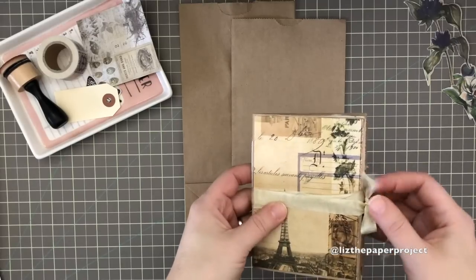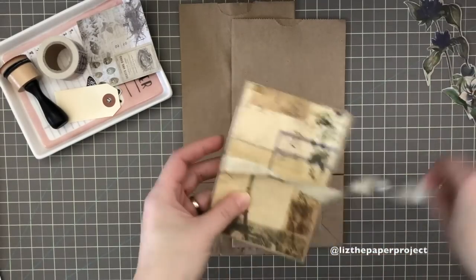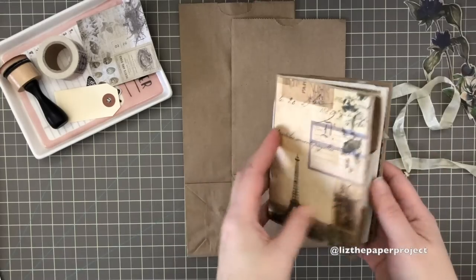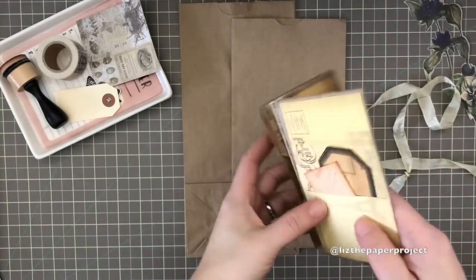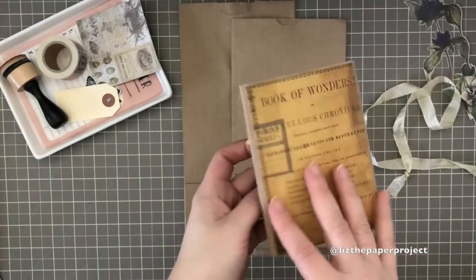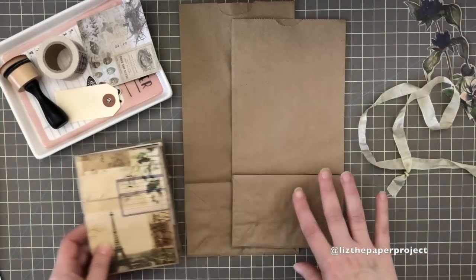Hi everyone, it's Liz here. Thank you for joining me today. I will be sharing my tutorial on how I made this cute little mini junk journal using a paper bag for the cover and some digitals from Tracy Fox's shop.